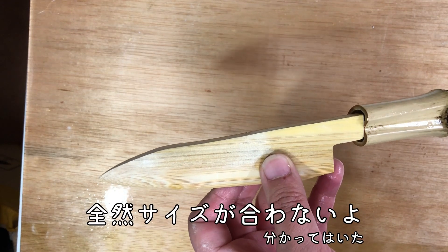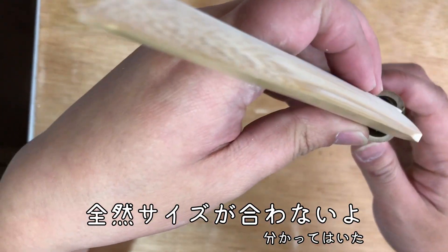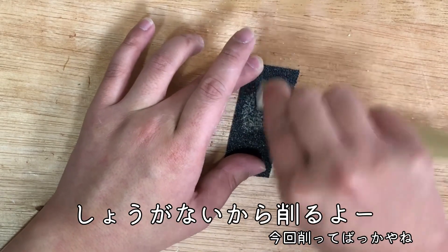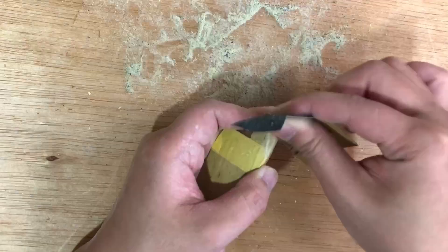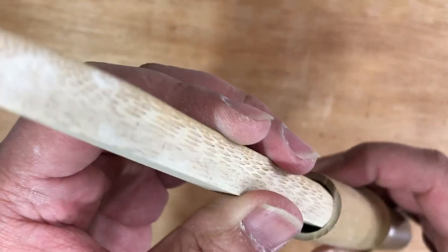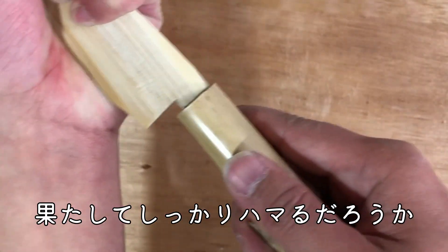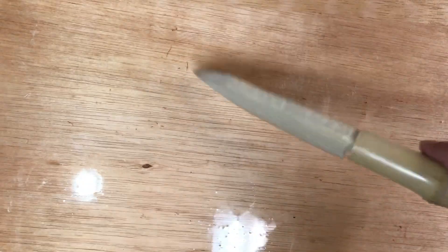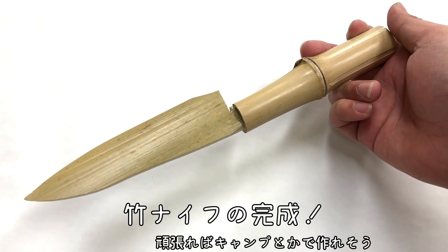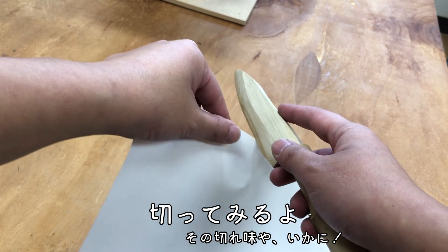I'm going to put it on my hand. Then I'll do the cake. I'll make it a little. I'll do it now. I'll go to the cake. I'll do it now.